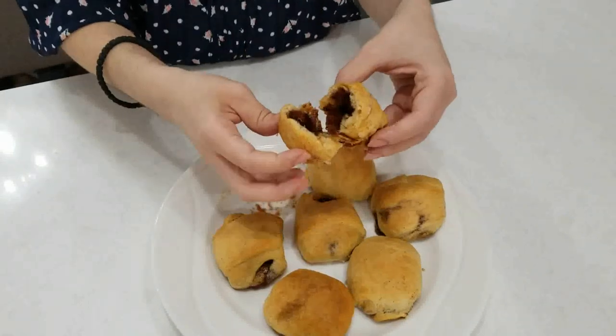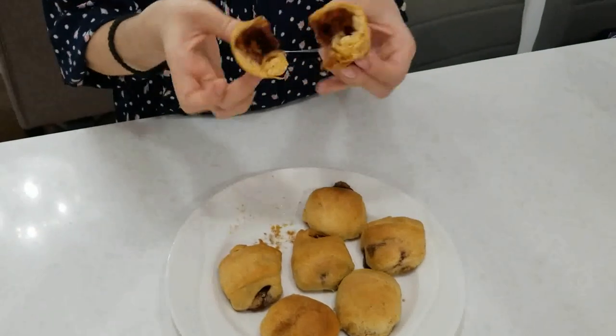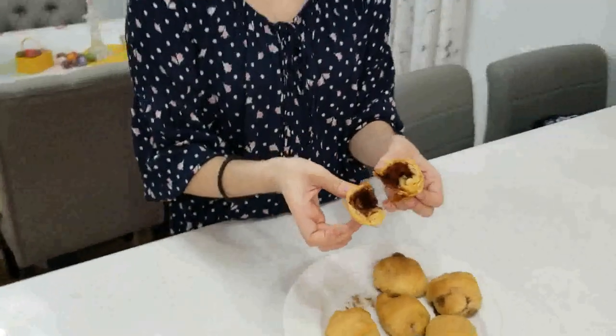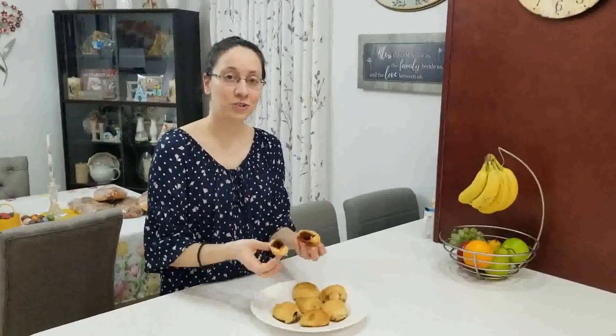Our rolls are out of the oven — they were in for about 15 minutes this time because I wanted them to get a nice golden color. I cut open one so we can see what happens to our marshmallow. Voila — the marshmallow is gone. The resurrection roll is empty. The tomb is empty. Our marshmallow — Jesus — is no longer in the tomb. He has risen. He is resurrected. This is a beautiful way to explain to your children because they can physically see what happens. The marshmallow is not here; Jesus was not there. He was resurrected.